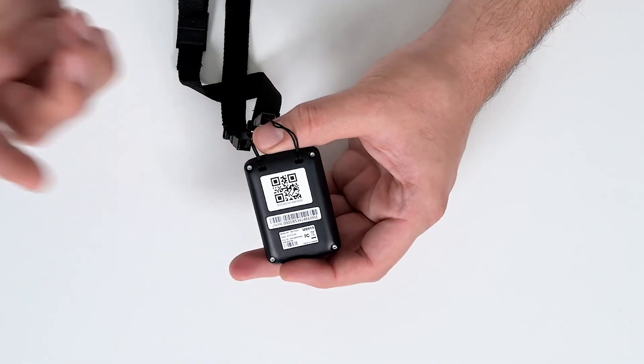Your device is pre-programmed to work on any platform. All you need to do is simply scan it and use it.